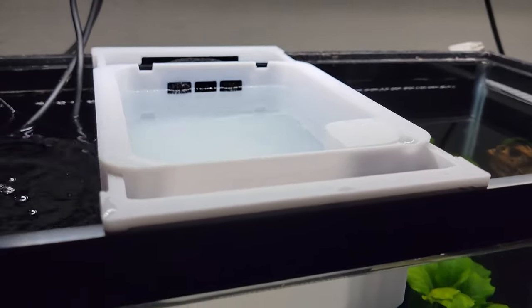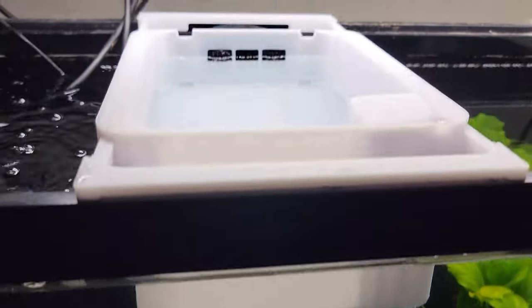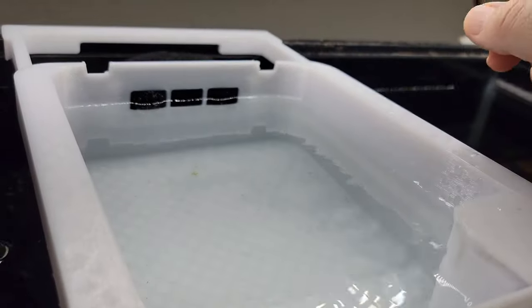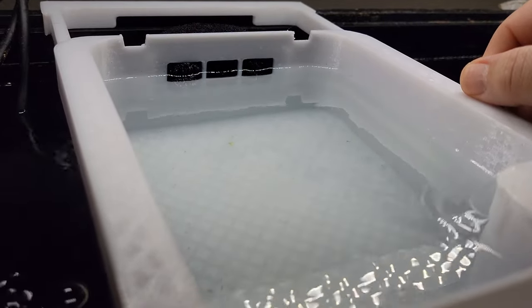I'm going to start having my friend print some off and switch over to this new system. With the light directly above, I'll put some top of leaves and wood in here so they have a place to hide.